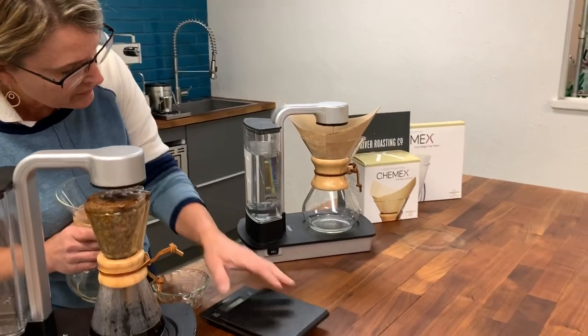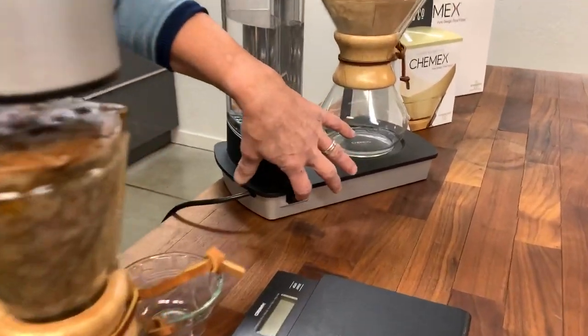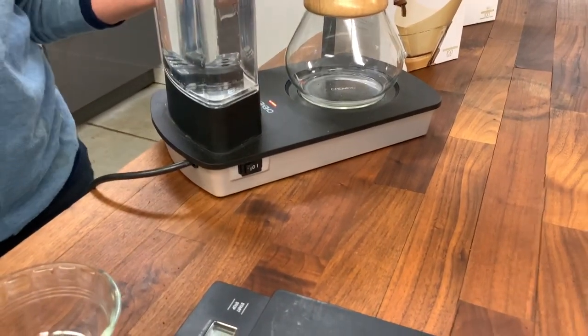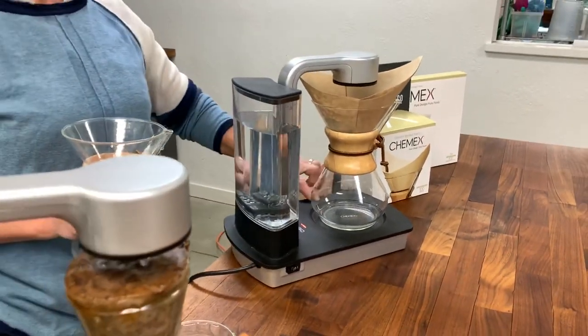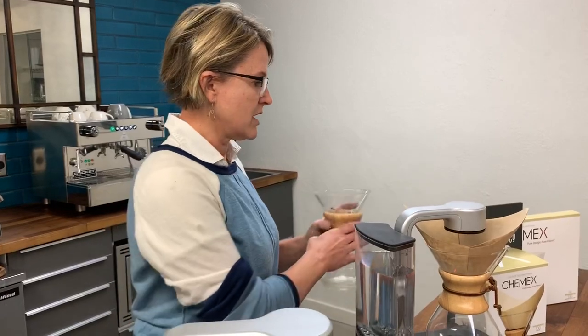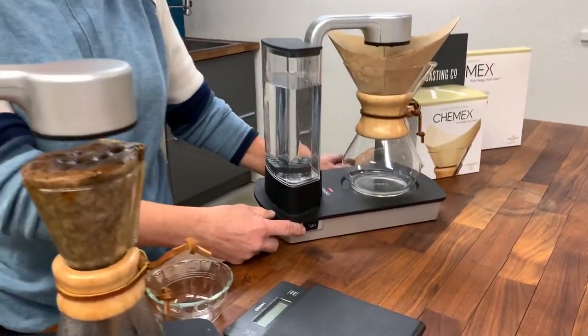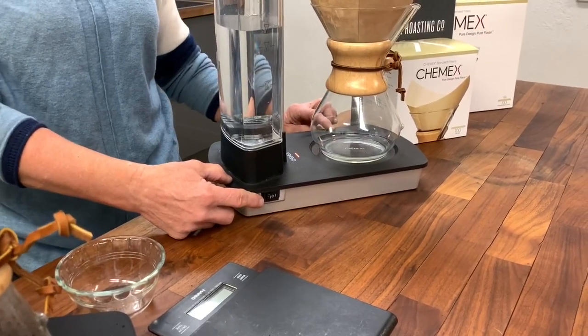Then I turn the brewer on to number one. What number one does is start to heat up the water and also heat up the heating plate, so it will keep the decanter heated for 30 minutes and then automatically turn off. The other option is to turn it on to number two, which does not heat up the heating plate.